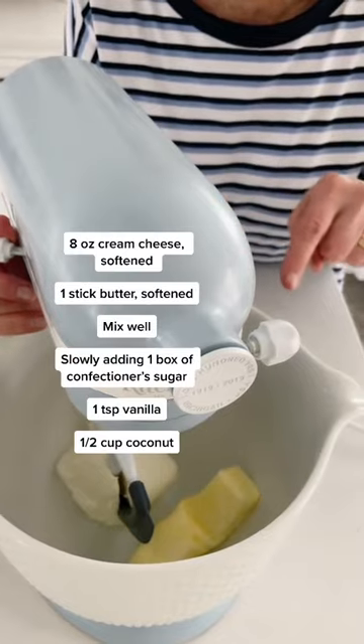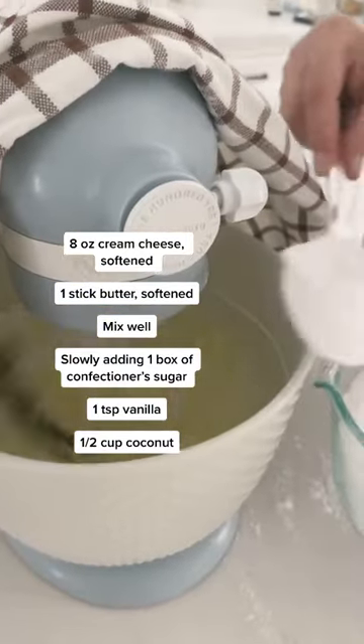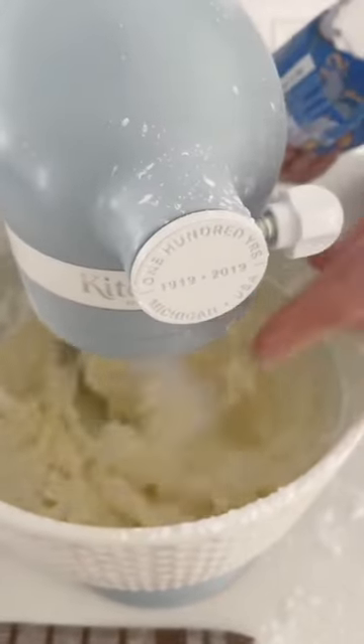In a mixer, softened cream cheese, eight ounces, and one half cup of softened butter. Just mix well, slowly adding 16 ounces of powdered sugar, adding a teaspoon of vanilla, and adding a half cup of coconut to the batter.